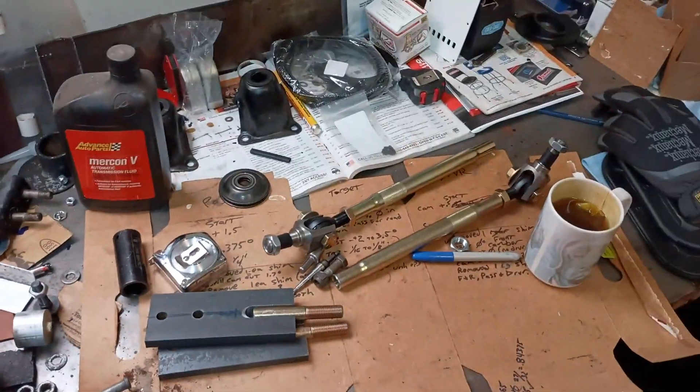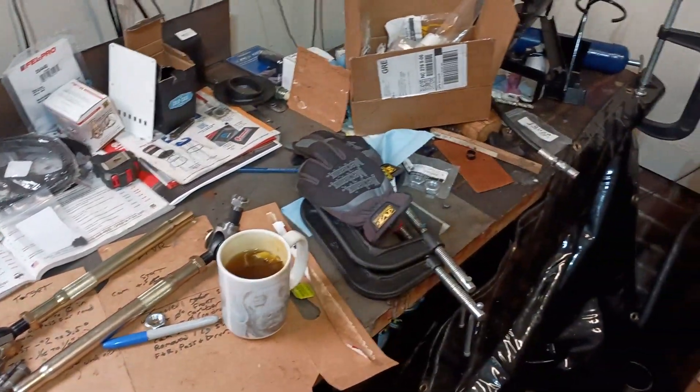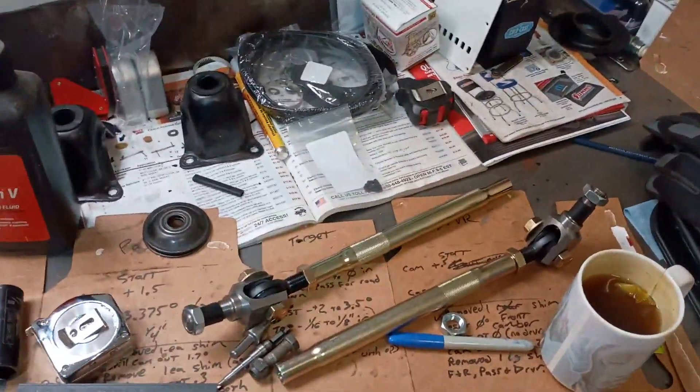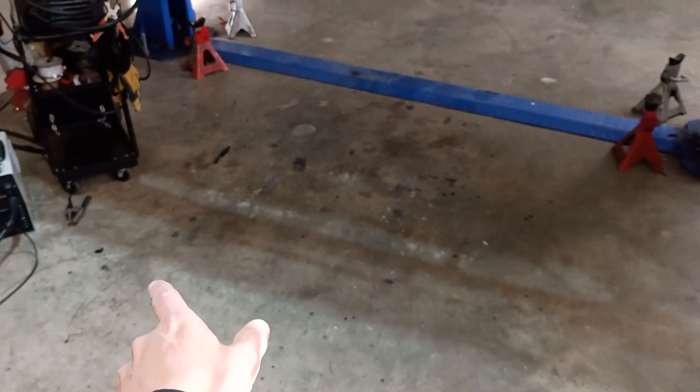As you can tell, my bench, if you've ever watched any of my other videos, gets completely destroyed in no time. So I've got an idea for a temporary little welding table that I can just set up and then break back down.